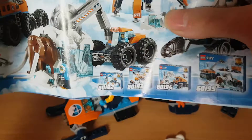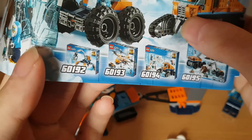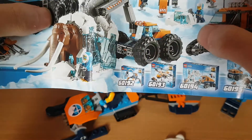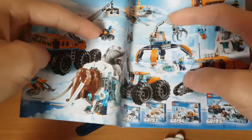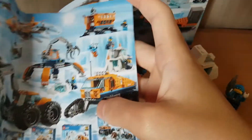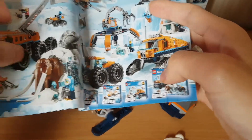According to the internet manual, this is the other set you can get. They have all the other sets you can get - there is the 60192, and we got the 60193, which is the helicopter with this truck. And we got 60194, that is this vehicle over here. And we got 60195, with this big vehicle and everything.